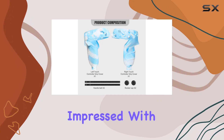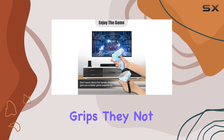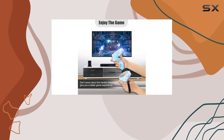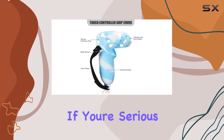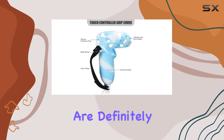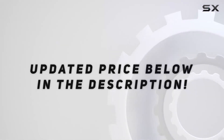Overall, I'm thoroughly impressed with the MACKN Oculus Quest 2 controller grips. They not only enhance the look of your controllers but also provide practical benefits like better grip and comfort during gameplay. If you're serious about VR gaming, these grips are definitely worth considering. Check out the video description for the updated price, and thank you for watching.